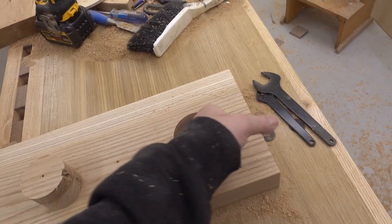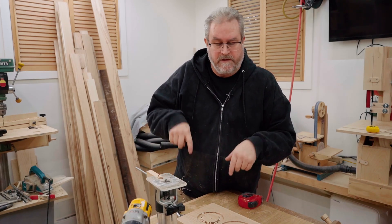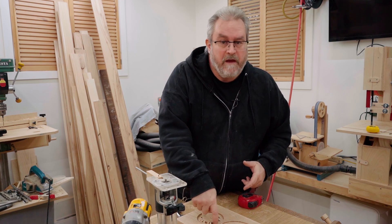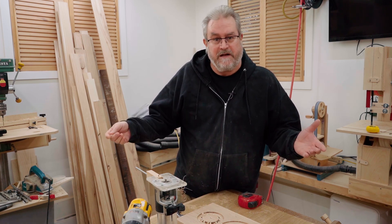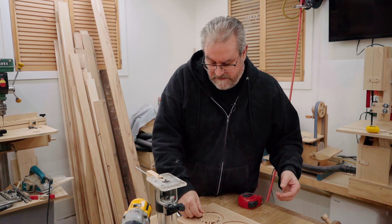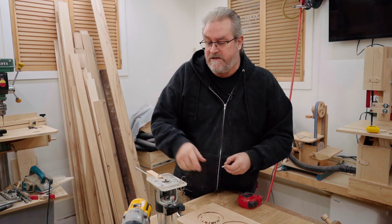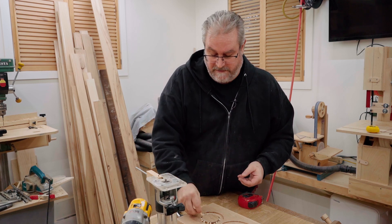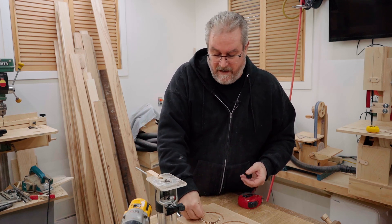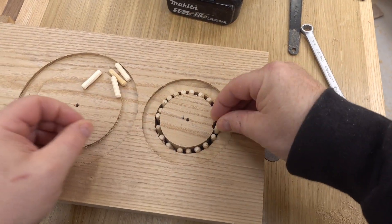I finished cutting out the hole for the first tweeter, but then I discovered a problem. I tried to put the tweeter in and it wouldn't fit in the recess — it's not big enough. I was being a little too careful. So in an attempt to fix that, I put the plug back in. And since I used a quarter inch bit to make the cut, I'm using quarter inch dowels stuck in around the plug to hold it in place while I make the new cut.